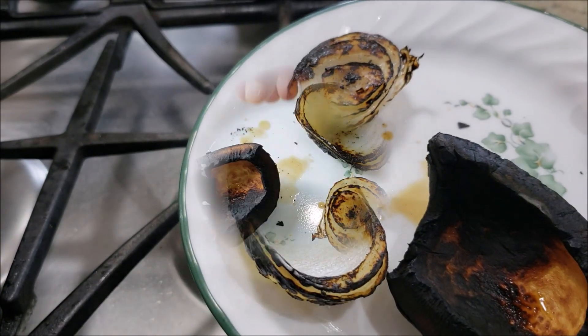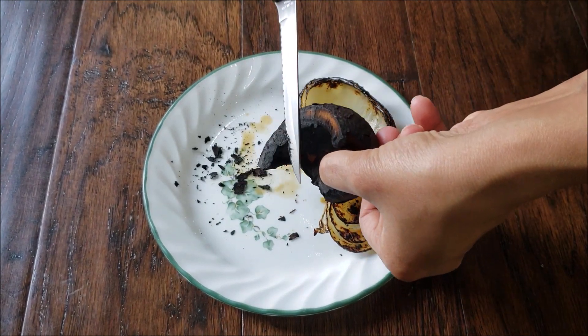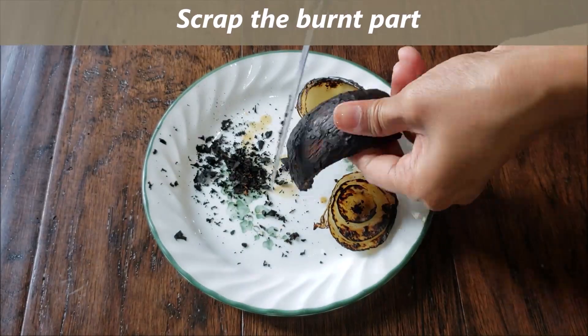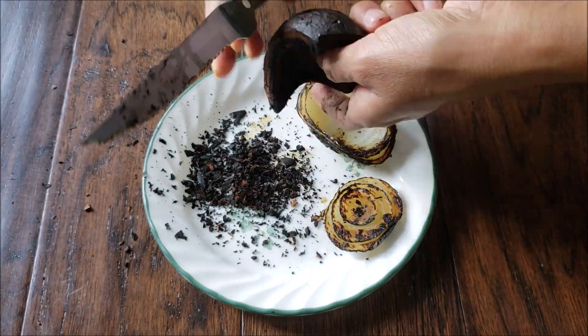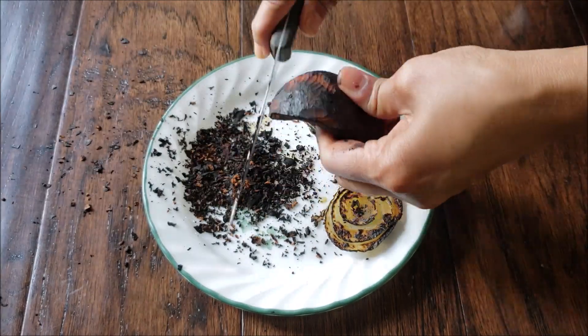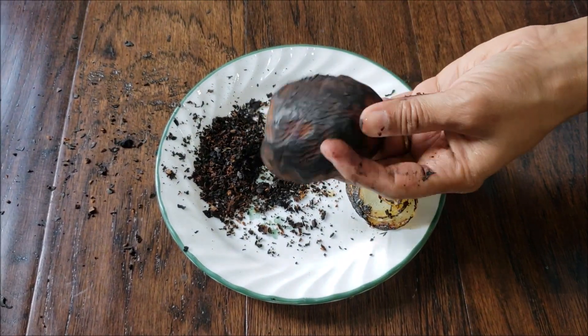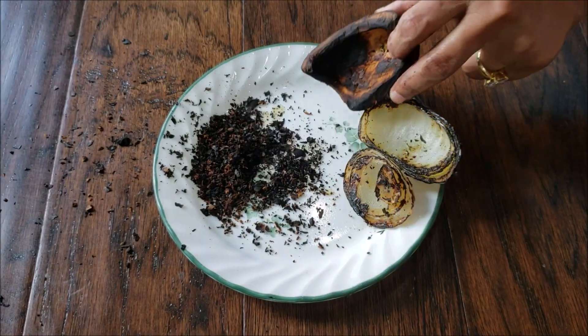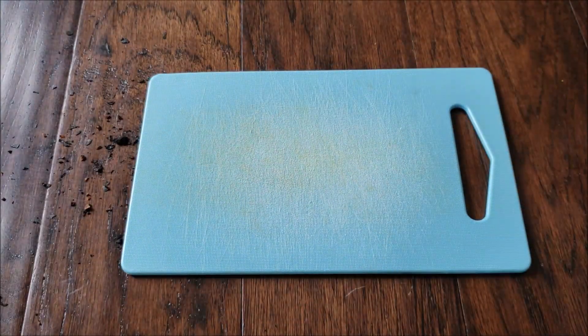Keep them on the side to cool down. Once cooled, we are going to start scraping the burnt edges and the surface. We are looking for that smoky burnt flavor, so we don't want too much of it — just scrape off all of that. The coconut looks good now; let's chop it into small pieces since we are going to grind everything.